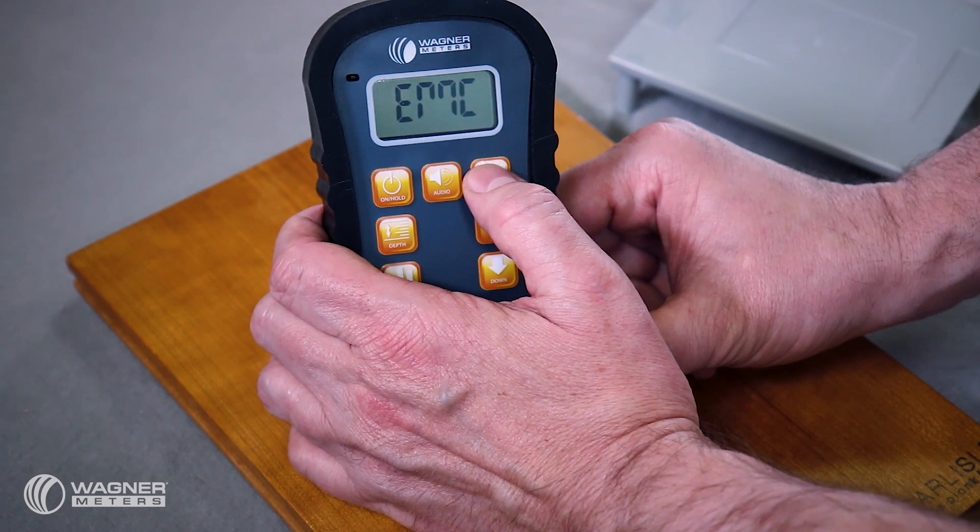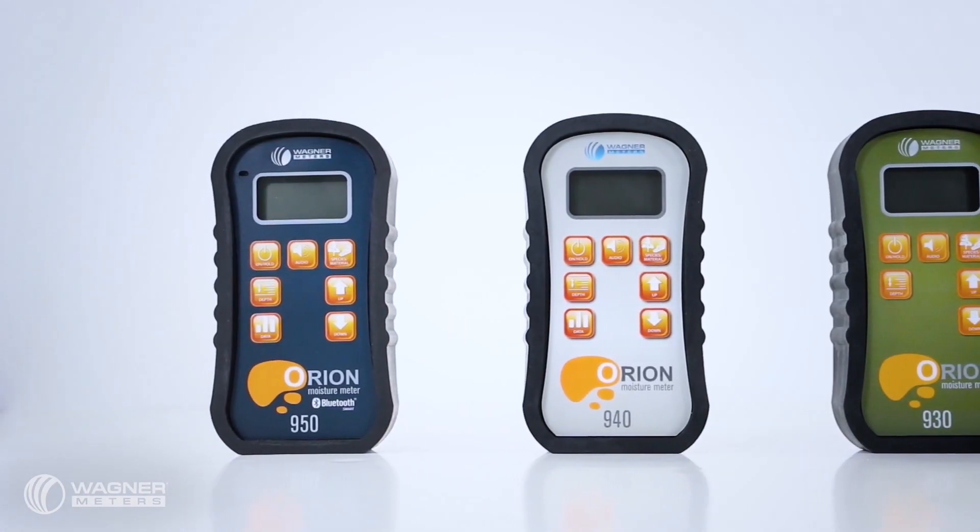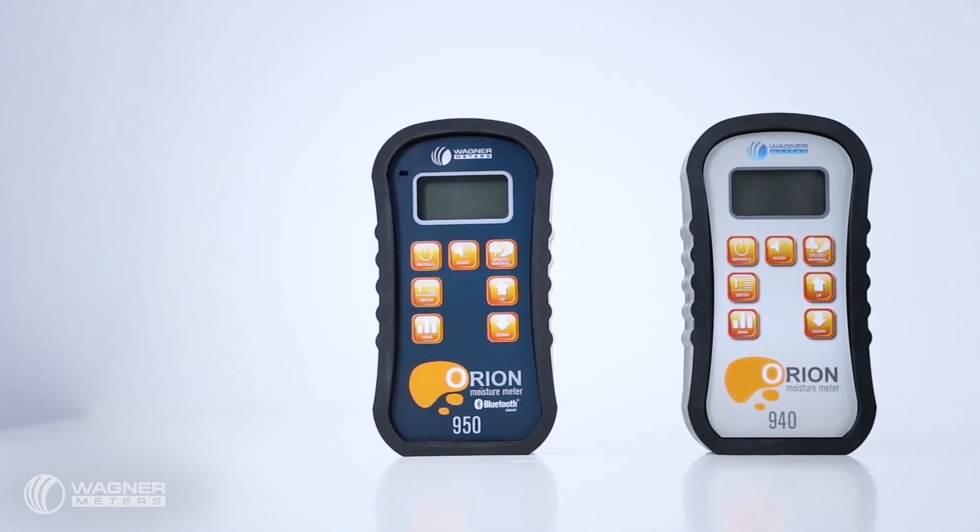In less time than it takes for me to say this sentence, the Orion 950 has already calculated the EMC in this room. But that's not all the Orion 950 can do. The most versatile of the Orion line of pinless wood moisture meters,